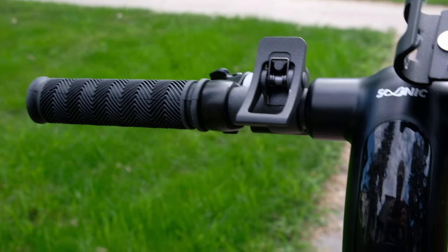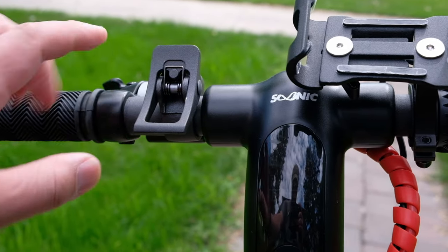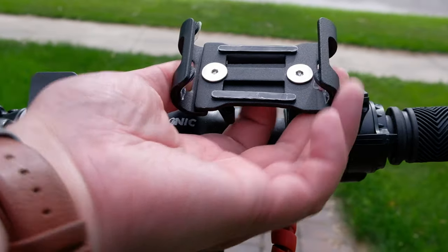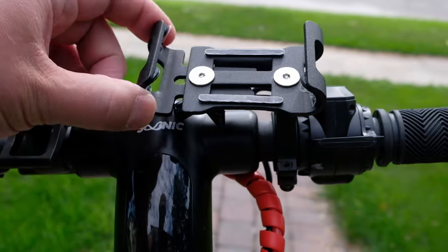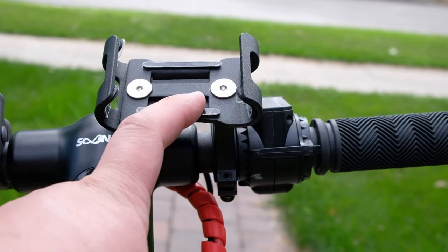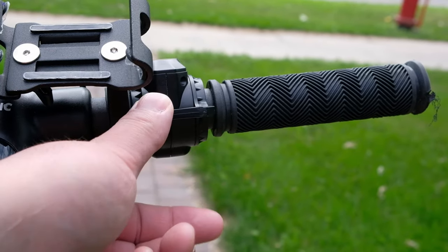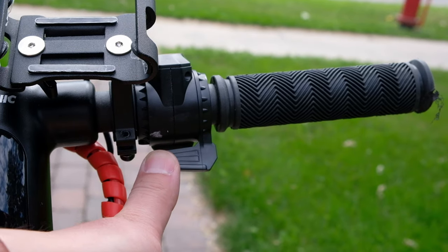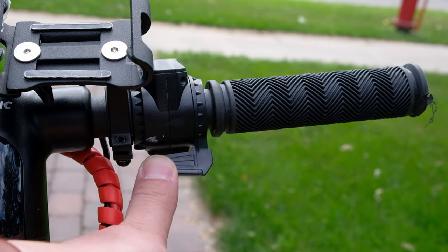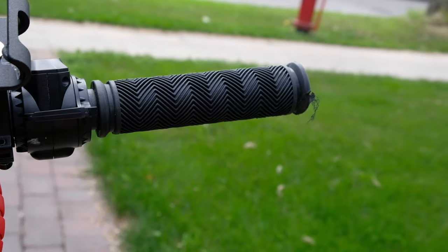Here are some additional features. This is your locking mechanism — it locks the scooter into place when it's folded down, and I'll demonstrate that in a second. This is an adjustable phone mount. There's a dial at the bottom that you can loosen to make it wider or skinnier depending on your phone. It does fit my iPhone 16 Max. And here is the throttle — when you push it down, it makes the scooter go faster, adjusting accordingly to how far you push it down. And this is just a rubberized handle.